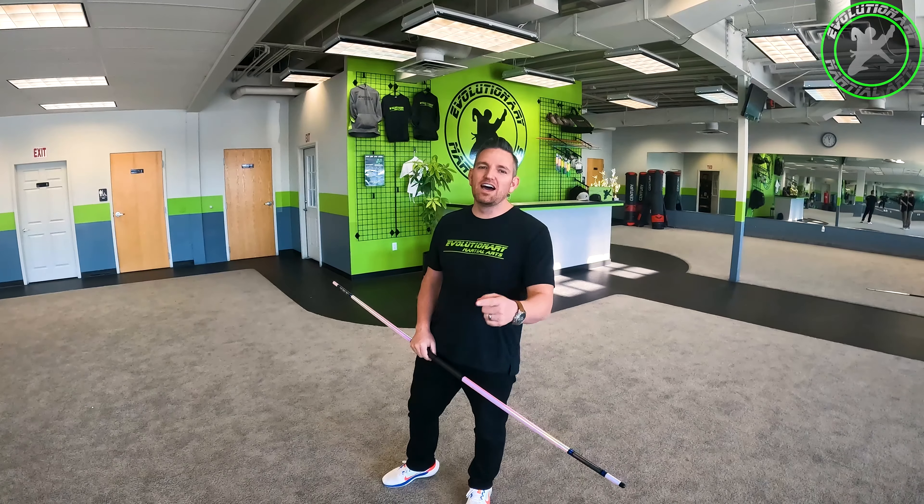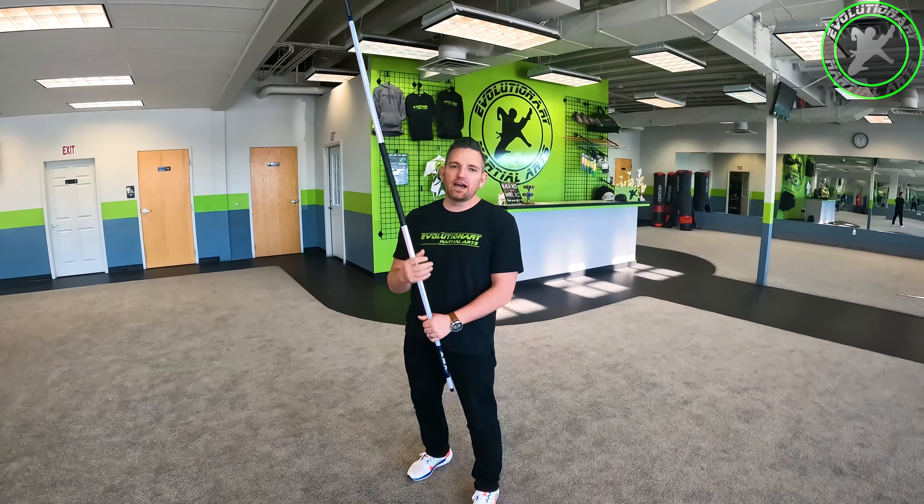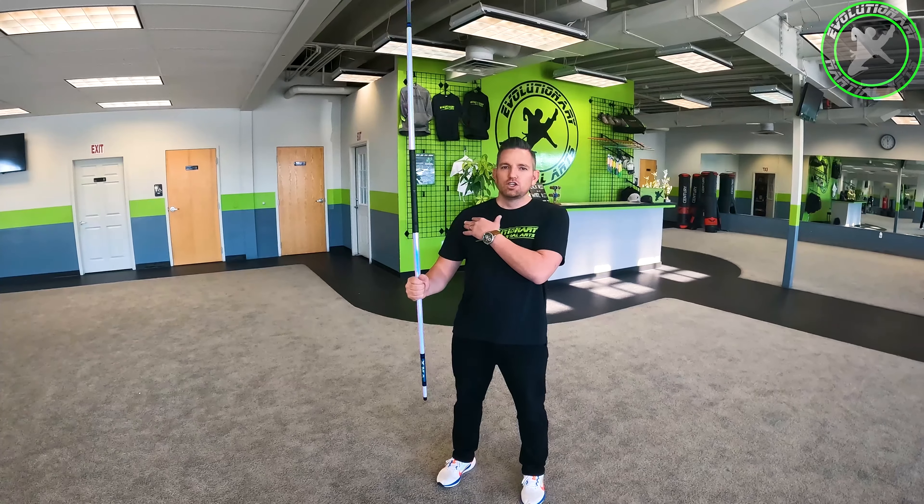Hey, what's going on? Sensei Jeff, Evolutionary Martial Arts in Syracuse, Utah. I want to teach you a body wrap. Broken down into two different parts: one, it has to come up over the shoulder.